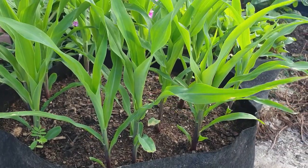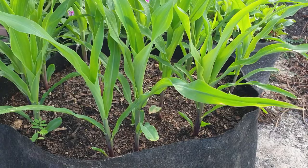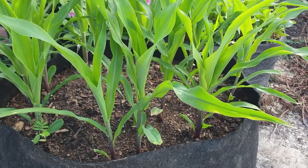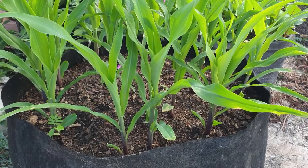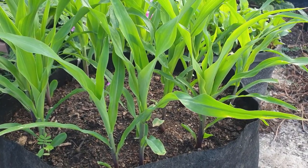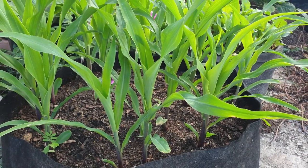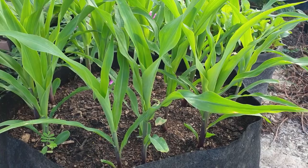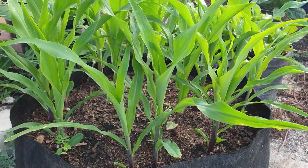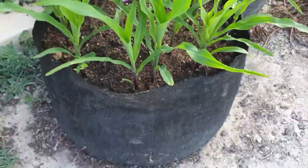Another thing I want to mention is that corn can be both self-pollinated and cross-pollinated. What that means is that you can have one corn plant and it grows and gives you corn, and if you have more than one — like I have here — pollen can move from one plant to the next, causing cross-pollination. All the plants in this pot are basically the same in terms of genetics. I'll leave genetics for another video — remember I mentioned I'll talk about reusing seeds, so that video will be coming shortly.